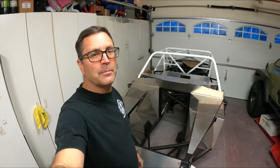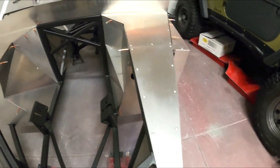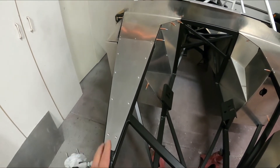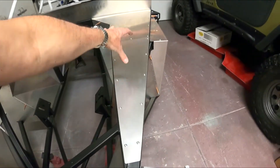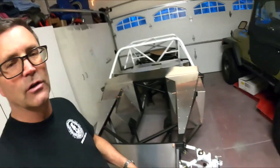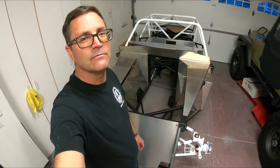Thanks for watching another episode of the Cobra Daytona Build. In this episode we put those two aluminum panels in — totally changes the front of this car, pretty awesome. I used 10-32 screws so I can pull those panels back off if I need to, but it definitely cleans up the look of the car. This side will have two master cylinders sticking out; I'll try to keep the other side clean. Thanks again for watching — hope you enjoyed this fabrication with aluminum, and we look forward to seeing you on the next episode!